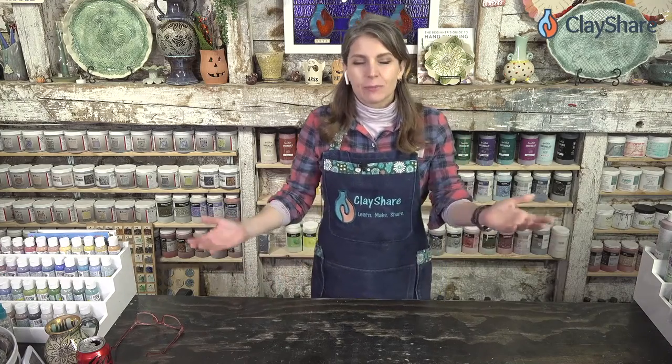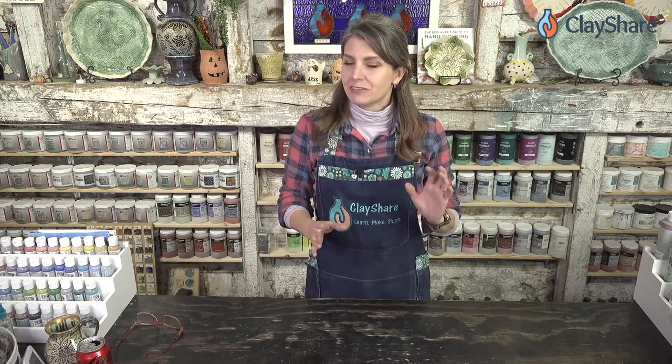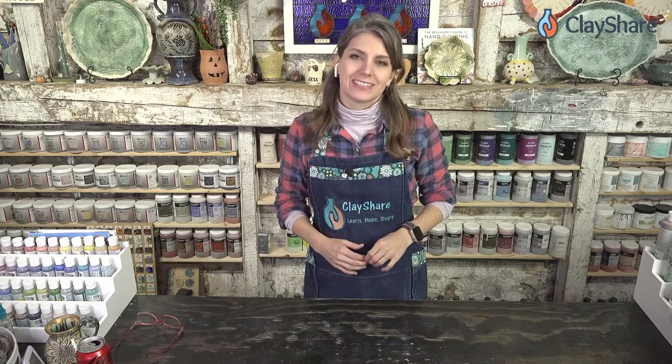Welcome on into the studio. I'm Jessica Putnam-Phillips, and this is Clay Share Live. Every week we bring you a fun broadcast — usually a tutorial, some Q&A sessions, and lots of fun pottery things. Tonight we have an extra special guest: Michael Harbridge from LearnFiredArts.com, who is going to teach you how to make these amazing clay puzzled ornaments and snowball lights.